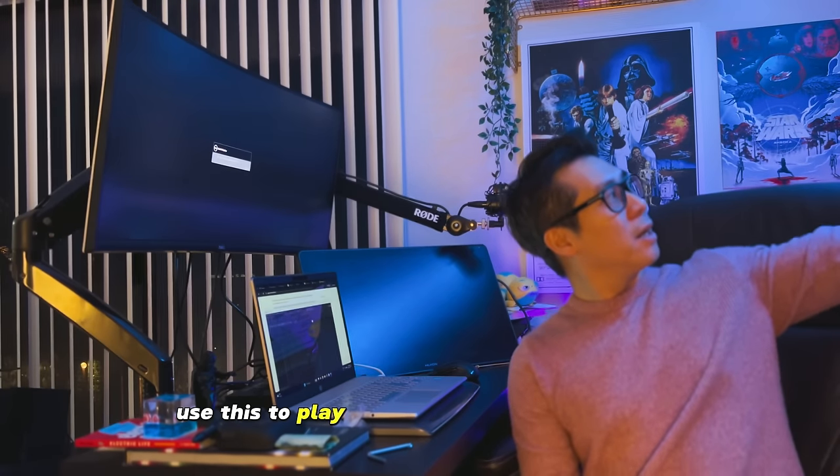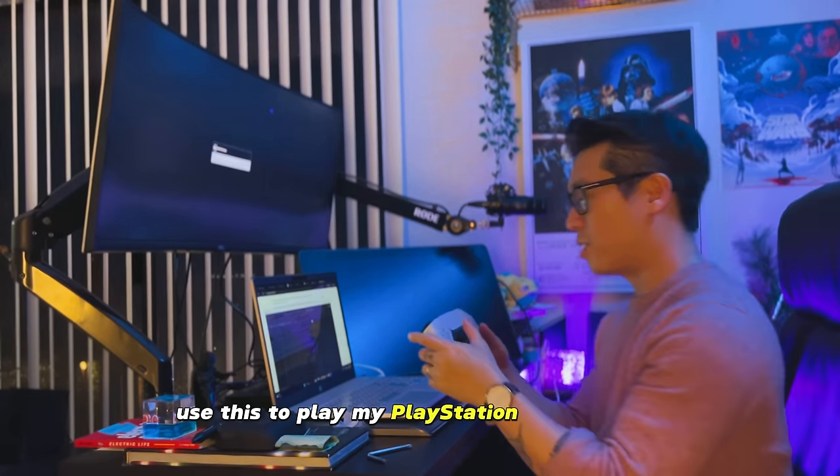We are going to set up the cable and everything, and use this to play my PlayStation 5.